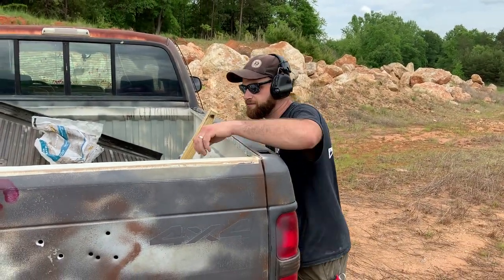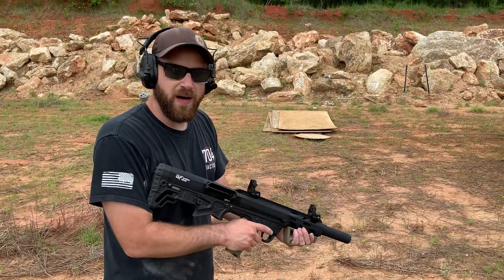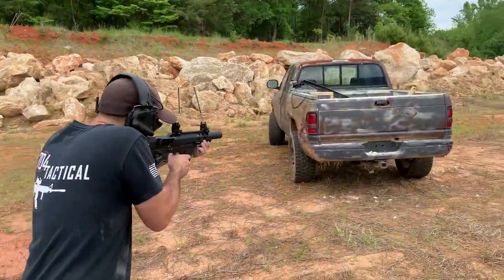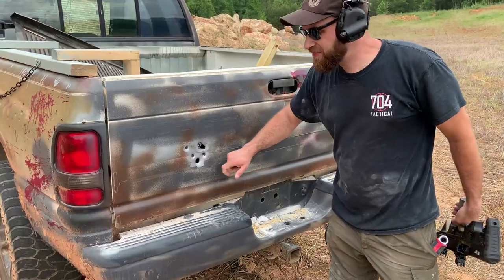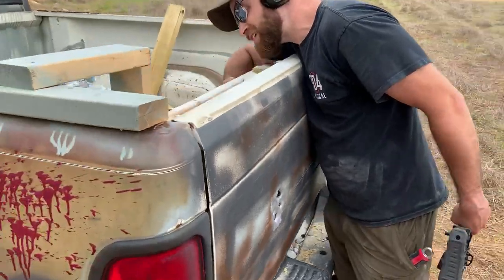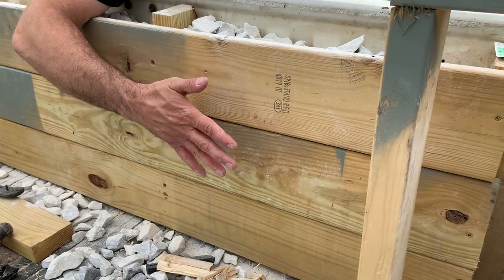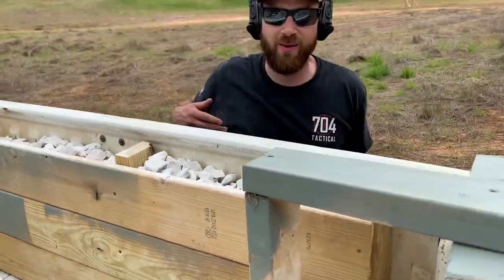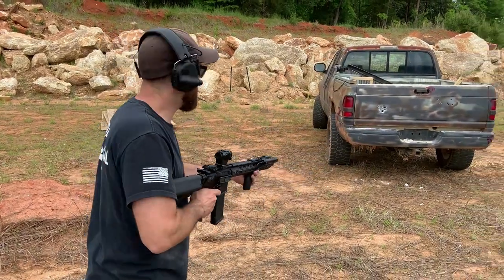Now we're going to do buckshot out of this bullpup 12 gauge. That thing hit hard — that is a lot of damage. If you go on the other side, it looks like the board sort of bulged out a little bit, but nothing made it through. It stopped all of that a hundred percent.